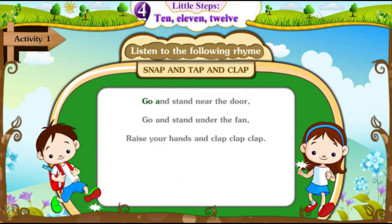Go and stand near the door. Go and stand under the fan. Raise your hands and clap, clap, clap. Go and stand near the door. Go and stand under the fan. Raise your hands and clap, clap, clap.